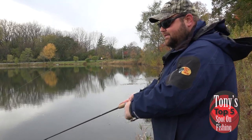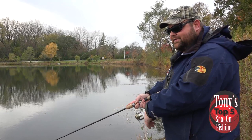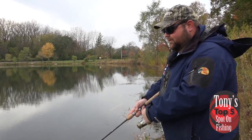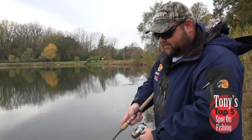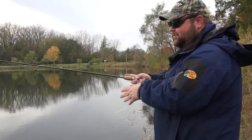It's probably going to top out right around 40 degrees for the high today. Winters are coming, but I'll tell you what, these fish can still be caught — just another option for you. That's about it for this week, folks. Once again, my name is Tony Krizak. We'll see you next time on Tony's Spot on Fishing.